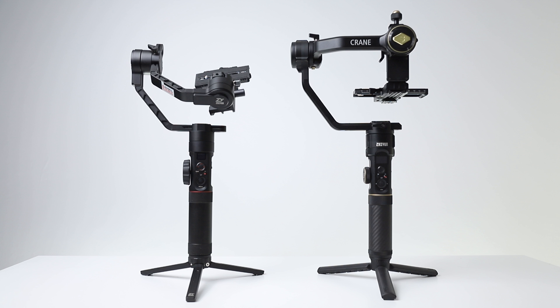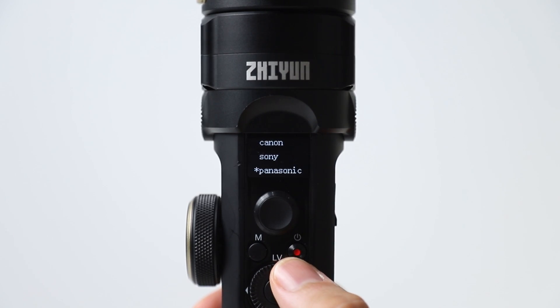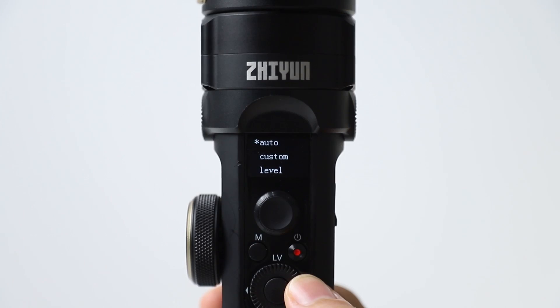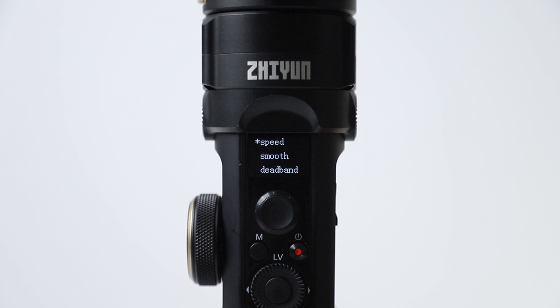Those were the structural differences. Now for the technological differences: Crane 2 firmware is compatible with Canon, Sony, Nikon, and Panasonic. Crane 2S firmware is compatible with Canon, Sony, Panasonic, Fuji, Olympus, Blackmagic Pocket Cinema Camera 4K and 6K, Z-CAM, and Sigma. Crane 2 had three motor power selections: low, medium, and high. Crane 2S has automatic motor power selection, custom motor power selection, and predefined low, medium, and high options. Crane 2 has a 6th generation motor algorithm, while Crane 2S has a 9th generation motor algorithm, giving Crane 2S better stabilization. Finally, you can make many settings from the Crane 2S menu without connecting ZY Play.